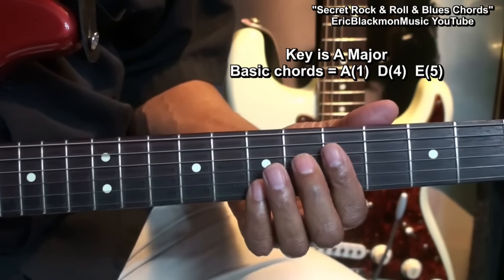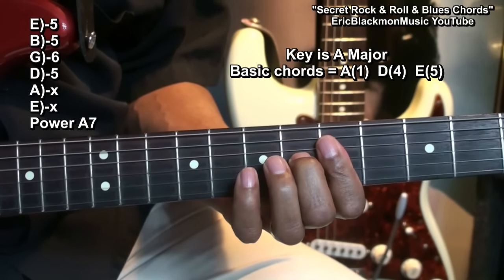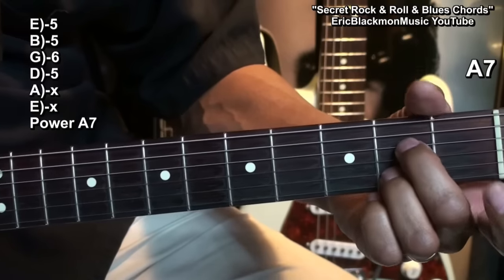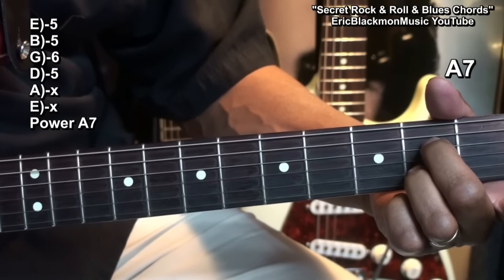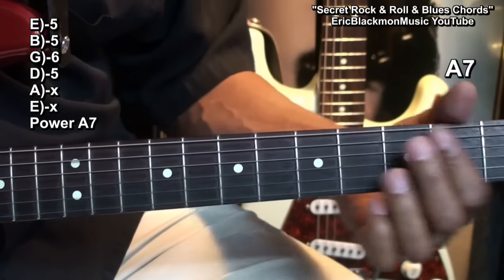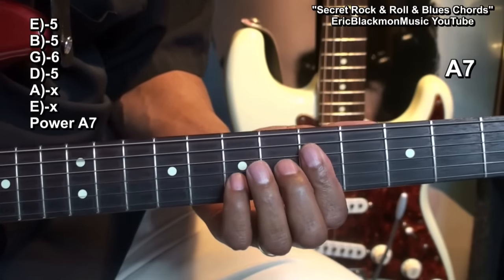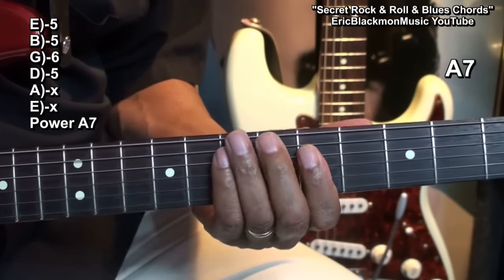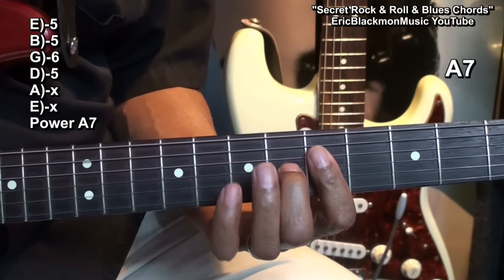Our first one is going to be what I like to call a Power A7, which is like this. Now normally we play A7 like this — that's a traditional A7 — but we're not going to play it that way. We're going to play it this way, and we can hammer on that G string and get this sound. Gives it a dramatic effect. That's our A7.